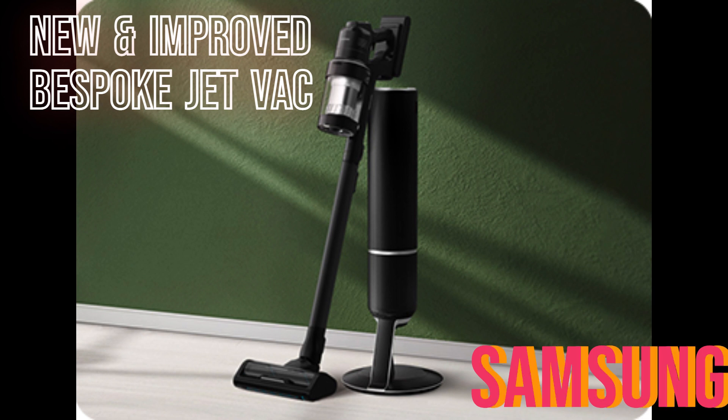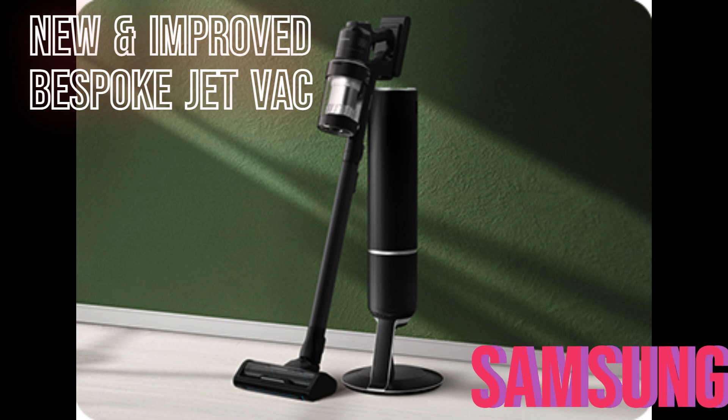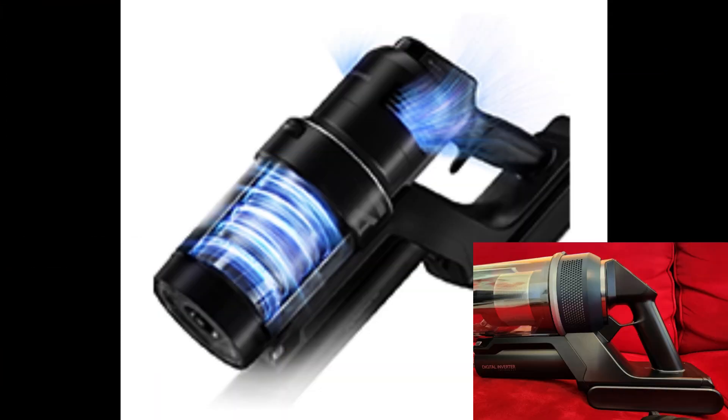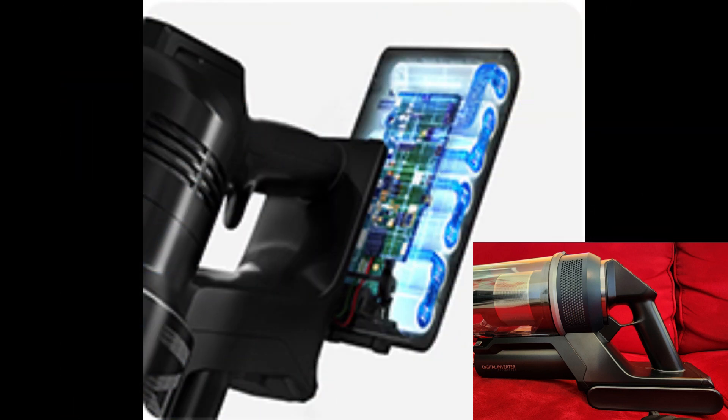You're going to see the new photos for the new Samsung Bespoke Jet Vac — I guess version two. The new LED on the dual motorized brushes seems to be about two and a half to three inches wide, compared to the current one that has no LED lighting. Looking at the new handle, it looks like it doesn't have a trigger guard anymore, but it does have a finger rest — something new. Let's see how that works out with this new design.